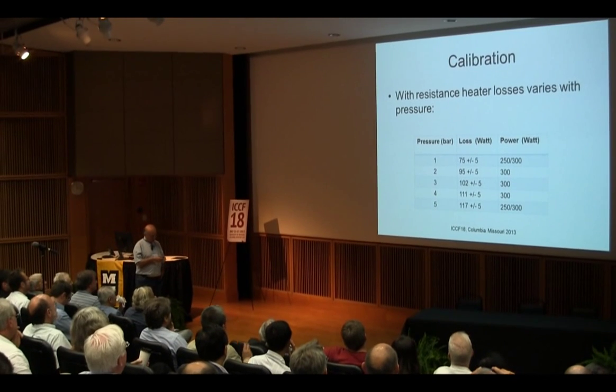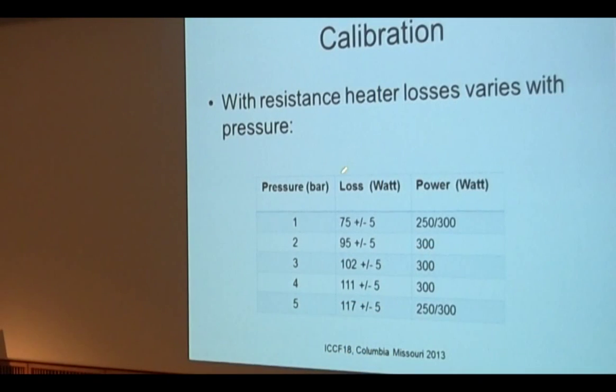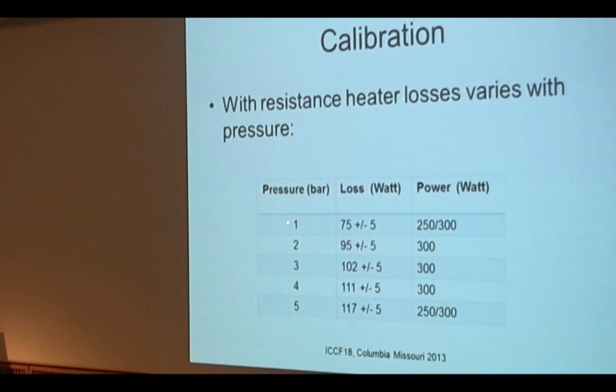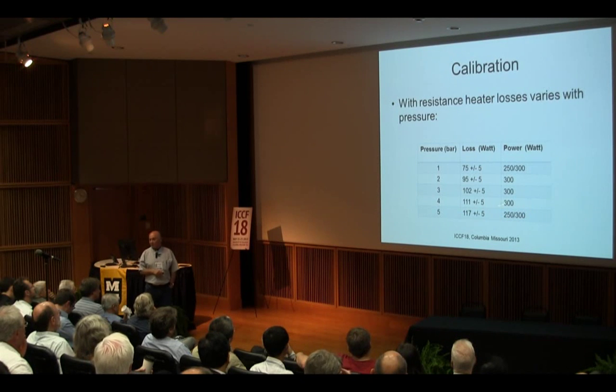For calibration: because this system has a loss — since it's open to air — we have measured the loss in watts at different pressures and temperatures, from one to five bars. The loss is in the range of 75 watts at one bar to 117 watts at five bars. One good thing about this system is that we work at constant temperature. Whatever the power is, the temperature will be constant, so the loss should be the same if we change the power. This is a big advantage of this type of design when you work at constant temperature.